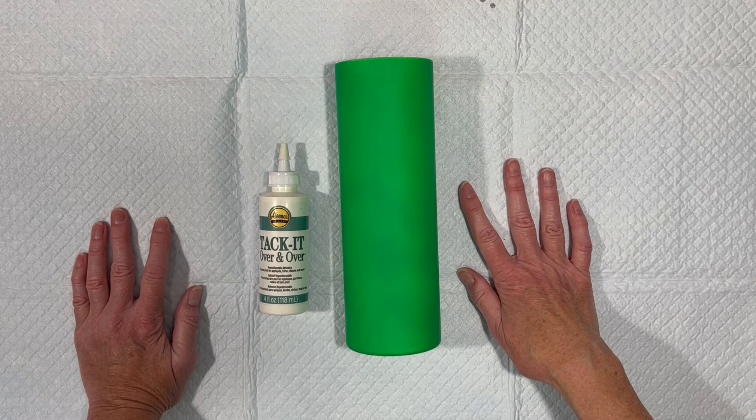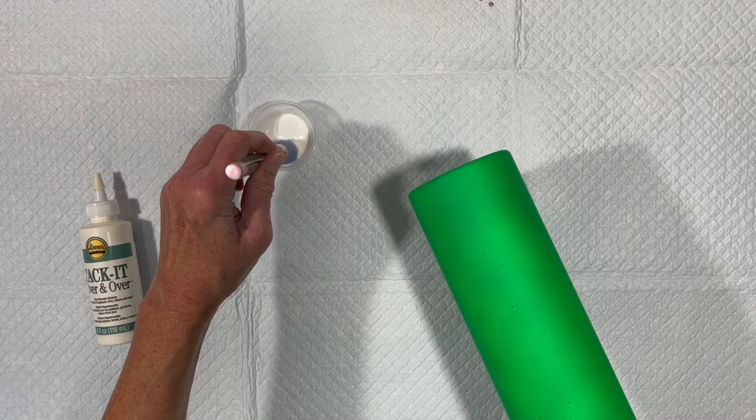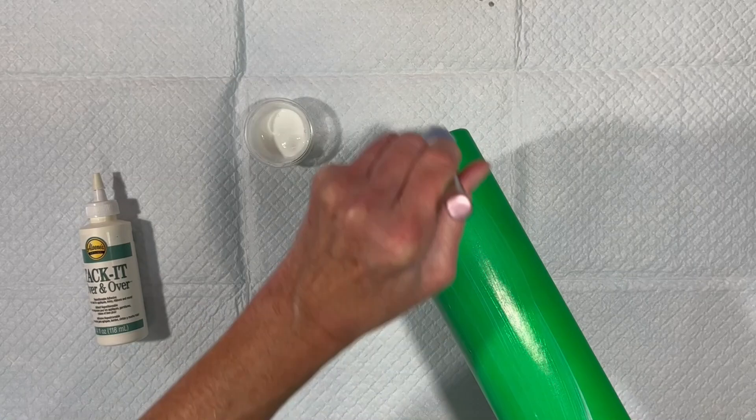We are now going to take it and apply Aleene's Tack It Over and Over glue to it, diluted with some water. I have some already mixed up here. I'm going to brush on a layer and then let it dry for 15 minutes or so, then brush on a second layer off camera and bring you back when it's time to apply the glitter. Adding some water to the Aleene's just makes it a little easier to brush on and get a nice thin, smooth layer.